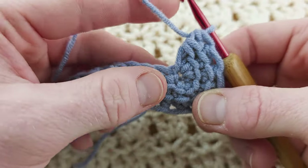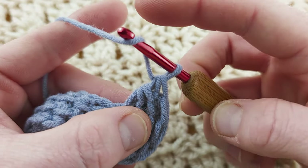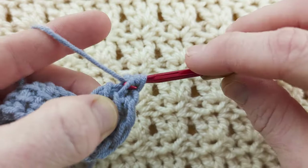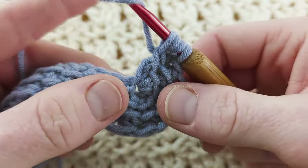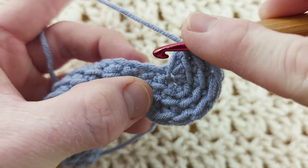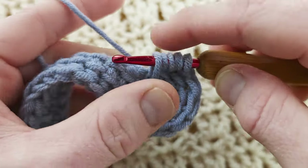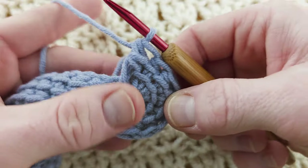Now we're going to work along the bottom of the chain, continuing to work the same stitch. Yarn over, pull up a loop, don't yarn over, pull up another loop, into the next stitch along which is here. You've got two little bars — make sure you go under both — pull up a loop, yarn over, pull through three, yarn over, pull through three.